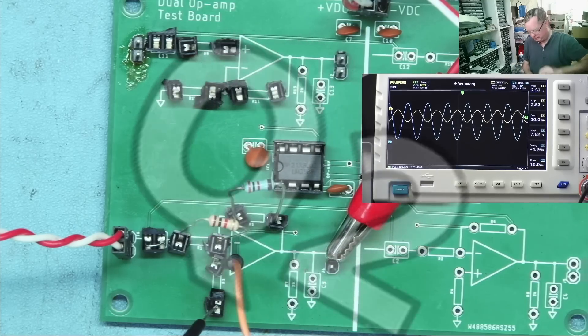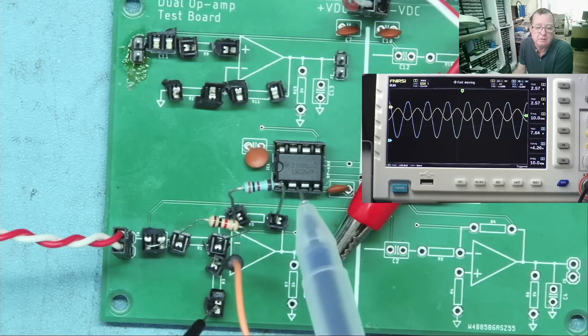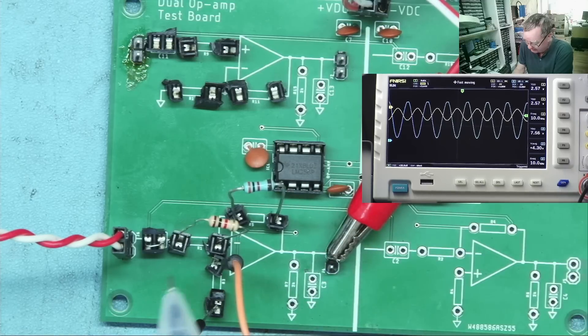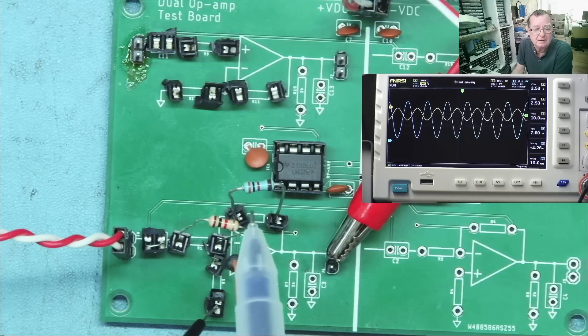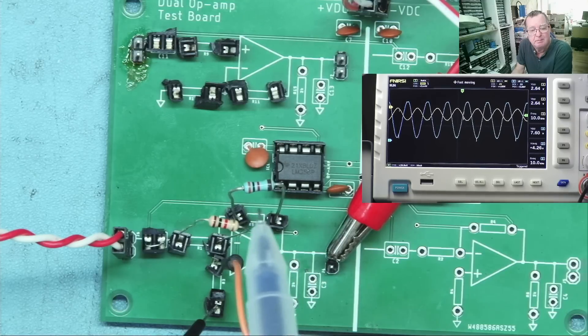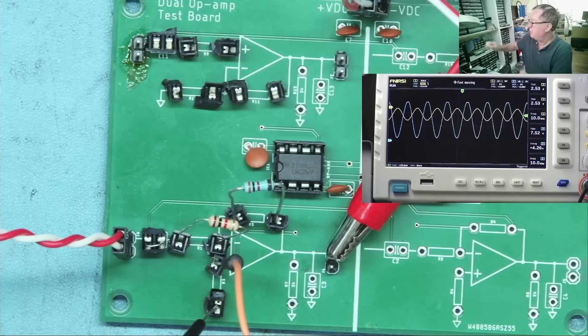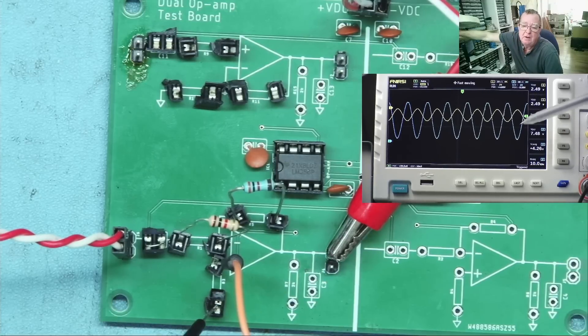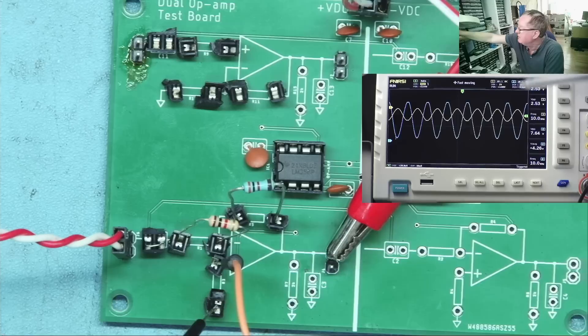Here is the second question. We have an op-amp here — this is an LM358 dual op-amp. I'm just using one of the op-amps in this package, and I have it wired as an inverting amplifier. The resistor here is 1K, and this is a 3K resistor. It might look like brown — that is actually orange, it's just the camera picking up the color. So this amplifier is set to have a gain of three. On the oscilloscope, the yellow trace is the input and the cyan trace is the output from the op-amp. You can see the output is inverted because this is an inverting amplifier circuit, and it's three times the size of the input, approximately.